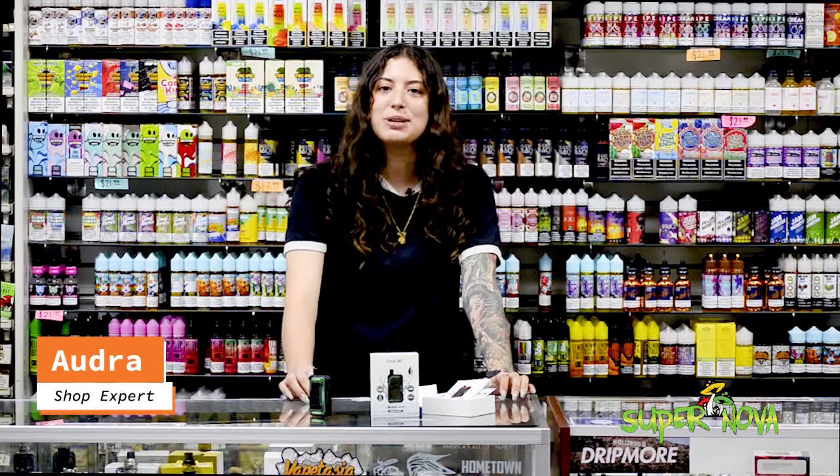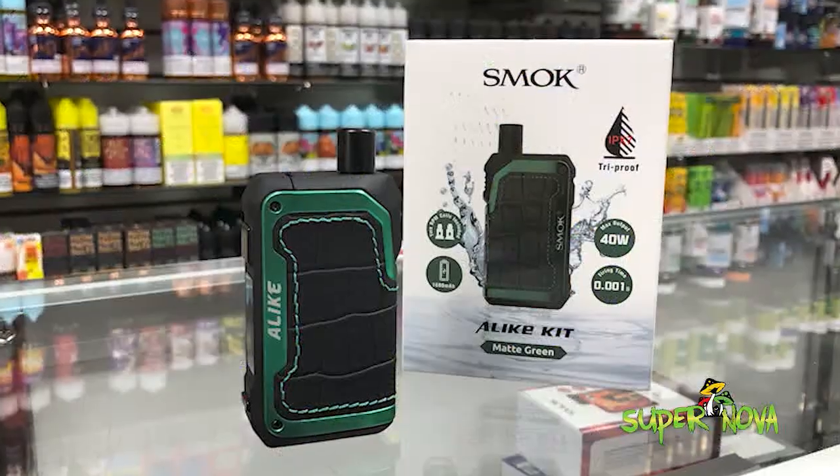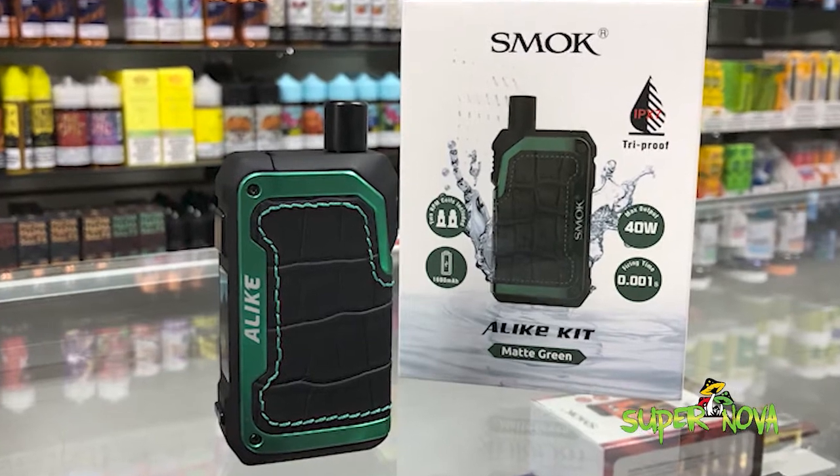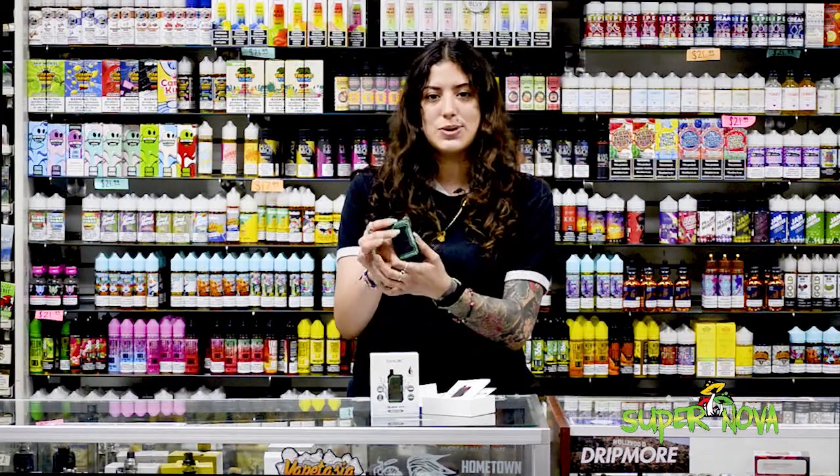Howdy! I'm Audra here at Supernova number two to show you the new Smocks Alike. It's an RPM mod with the same display as the RPM. Sleek finish, kind of has an alligator skin look to it.